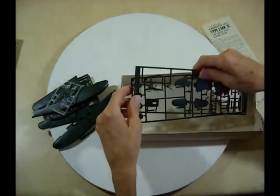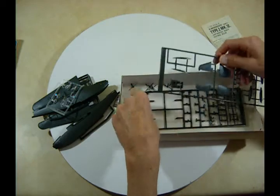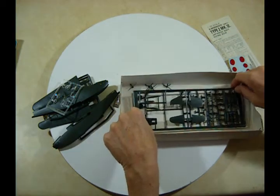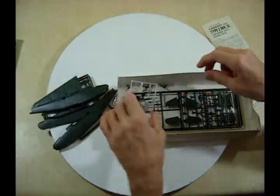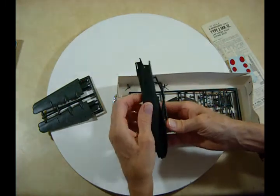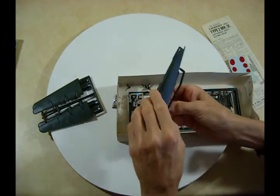So that's what there is for this kit. I don't know how good the fit and finish will be because I don't have any experience with LS kits, but they look okay — they look pretty good.